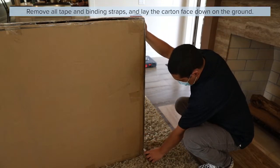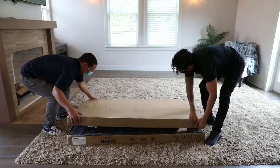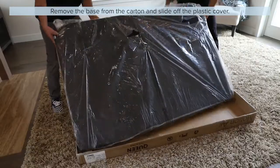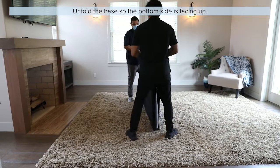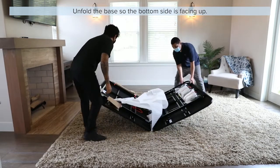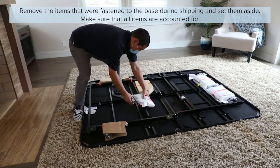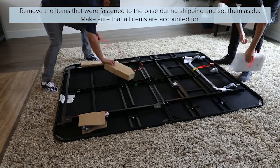Remove all tape and binding straps and lay the carton face down on the ground. Remove the base from the carton and slide off the plastic cover. Unfold the base so that the bottom side is facing up. Remove the items that were fastened to the base during shipping and set them aside, making sure that all items are accounted for.